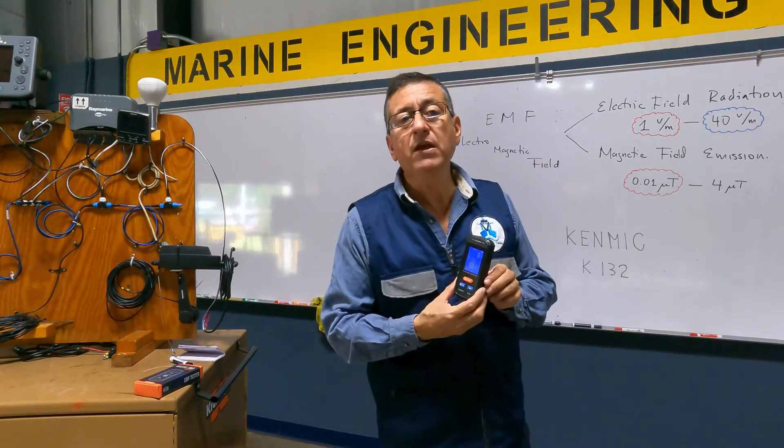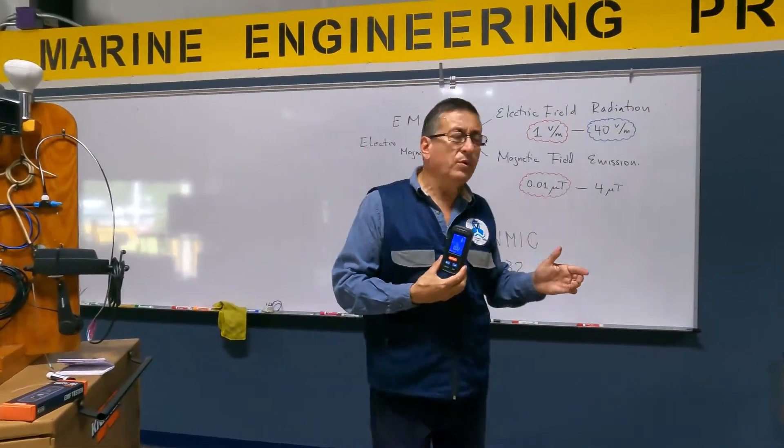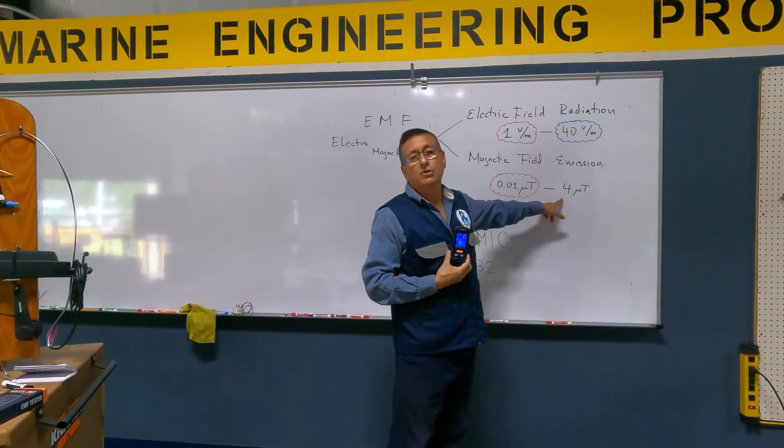In terms of magnetic field, the reading is in micro teslas or microgauss, and a good reading is between 0.01 micro teslas and 4 micro teslas.